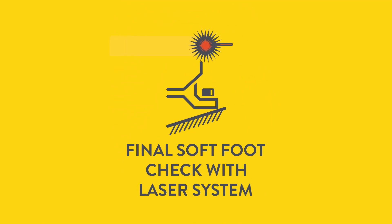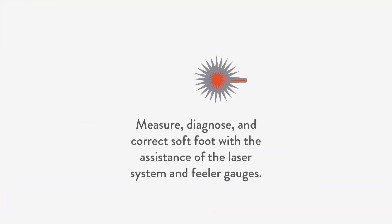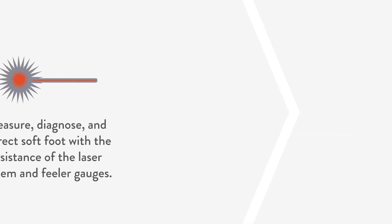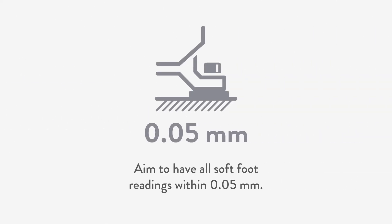In the fourth step, we diagnose and correct soft foot. Do this with the assistance of the laser system and feeler gauges. Aim to have all soft foot readings within 0.05 mm.